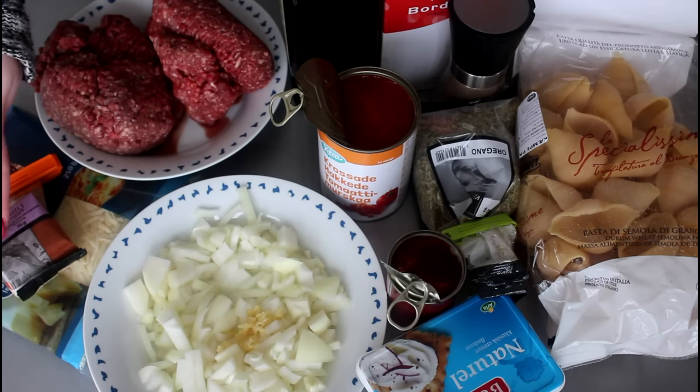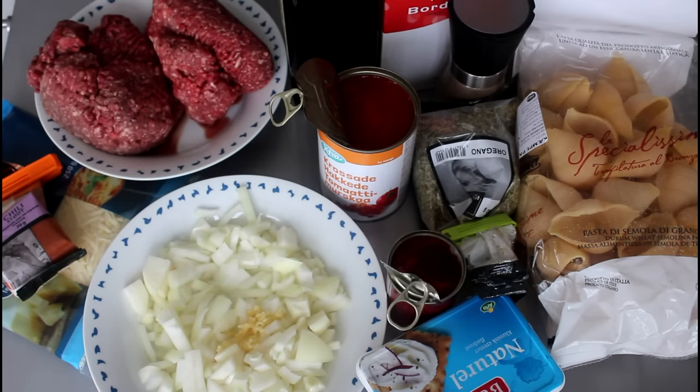I'm also going to use minced beef, shredded mozzarella cheese, some chili, some roughly chopped onion, and some crushed garlic.